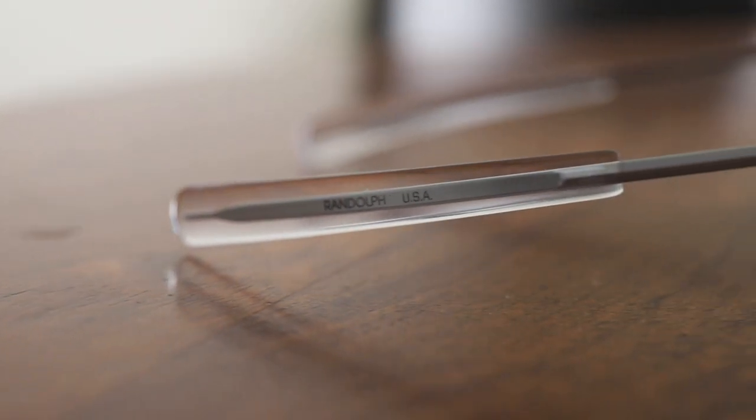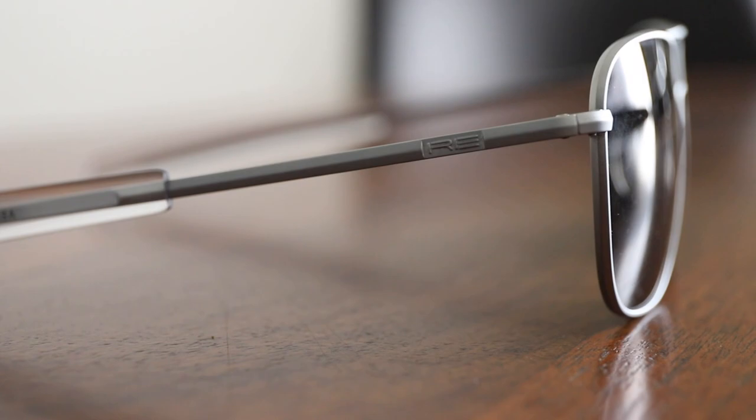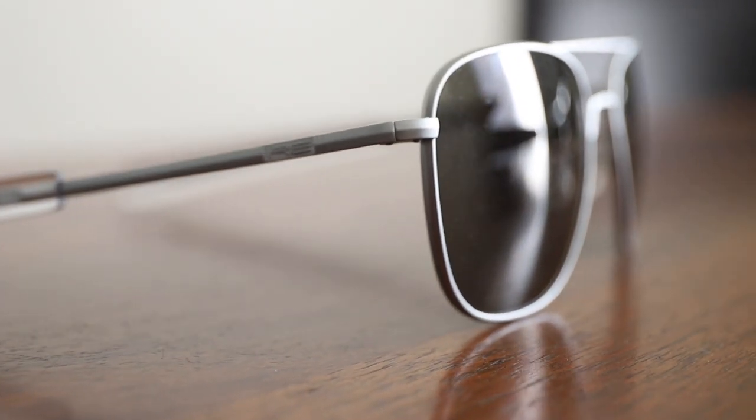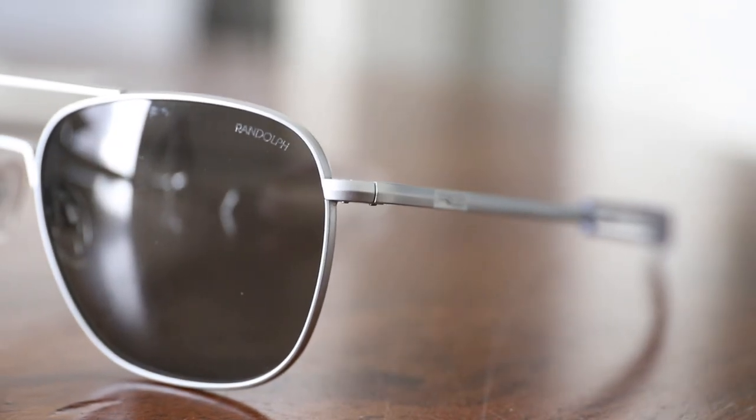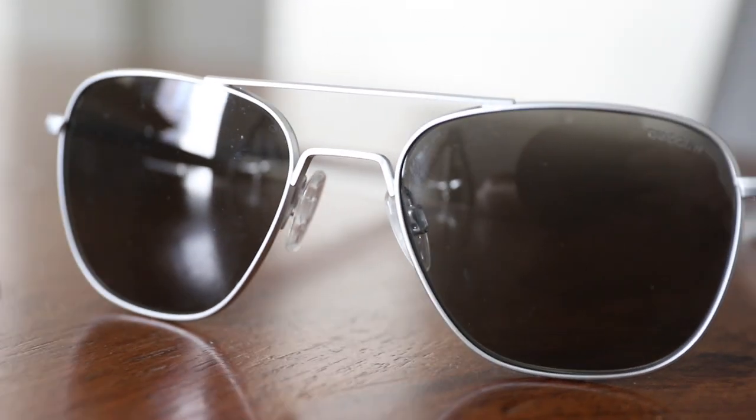So first let's talk about the aesthetics — the look. They're like aviators but a little more squared off at the bottom. These are all metal with 55 millimeter lenses. On the side of the temple arm it says 'Randolph USA' because it was made in the USA. It has 'RE' which stands for Randolph Engineering. The nose pads are really nice and comfortable.